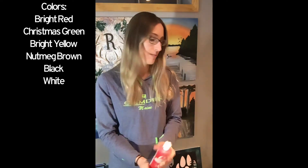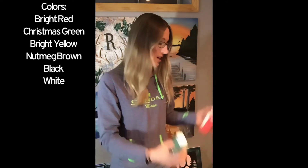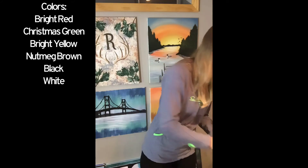You can use other kinds of paint, but you just need those basic colors — green, red, brown, yellow, white, and black.